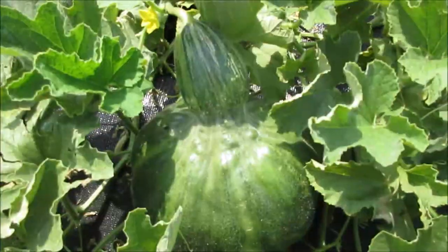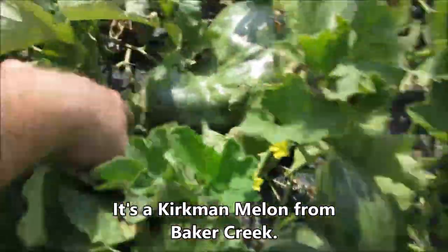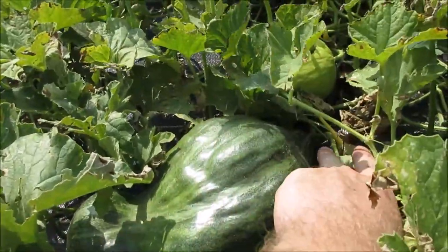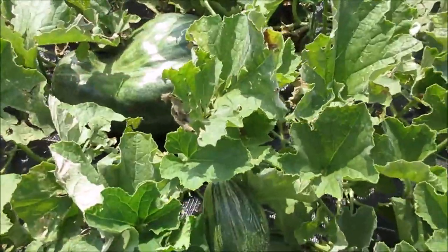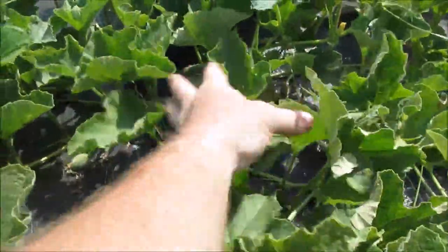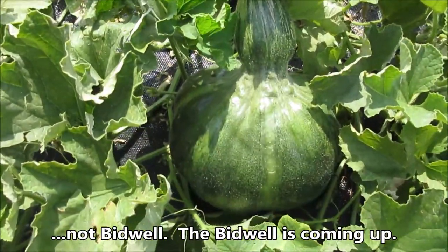Let's go down and take a look at some of the other melons. This is a curious melon — I don't know what this is. It's shaped funny. There's another one over here, it's fatter at the point where it connects — really shaped odd. It is a melon; you can tell by the leaves, it's not a squash. This is supposed to be a Bidwell melon but it looks nothing like a Bidwell melon, so I'm curious to see what this turns out to be.